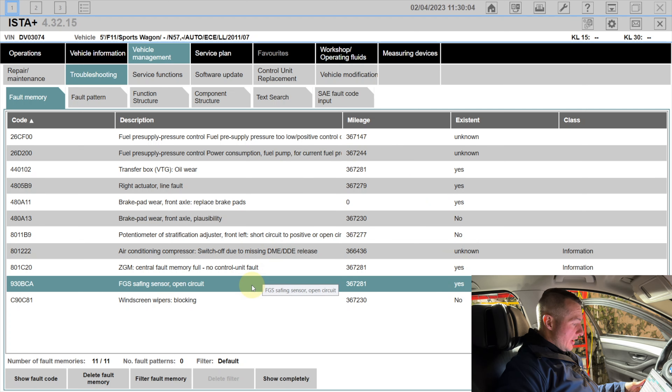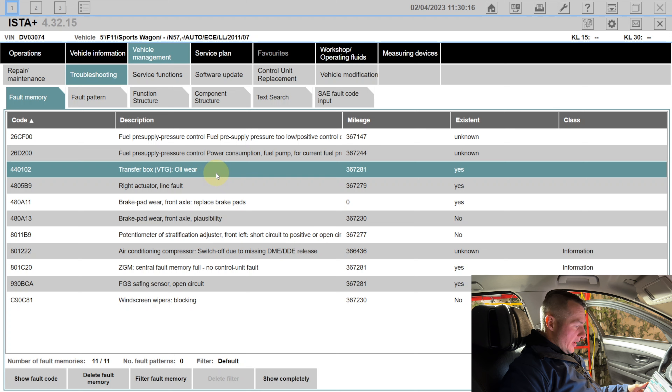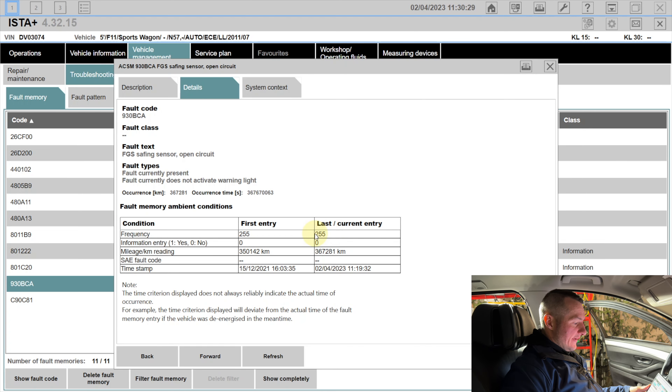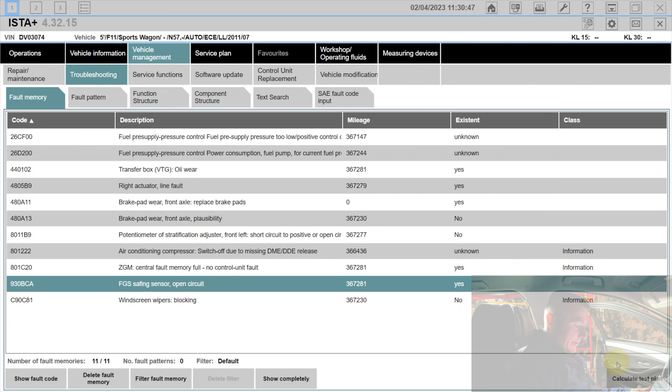There are some other errors on the car — for example a transfer box oil error from a previous workshop visit that I'll clear afterwards. Focusing on the pedestrian protection system: the FGS sniffing sensor error has occurred 255 times, which is the maximum counter. It is still an active error, meaning if I erase it now it will come straight back. The log shows when the fault was present and at what mileage.